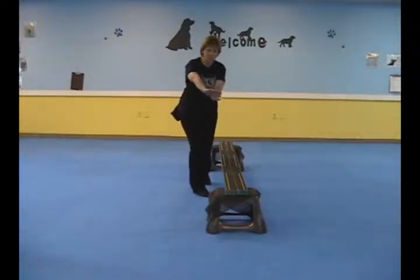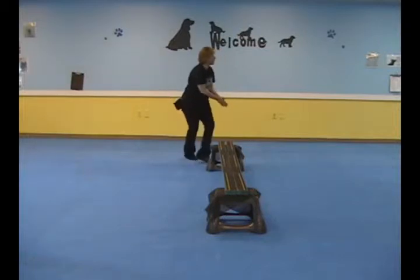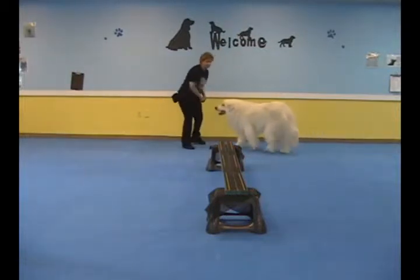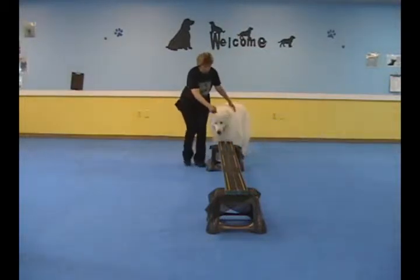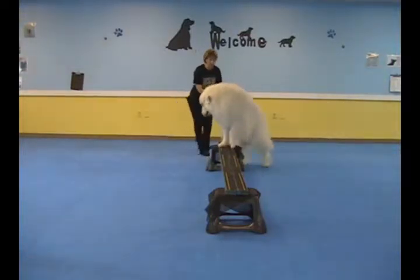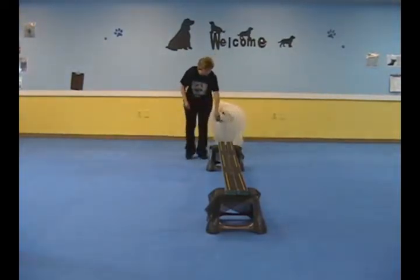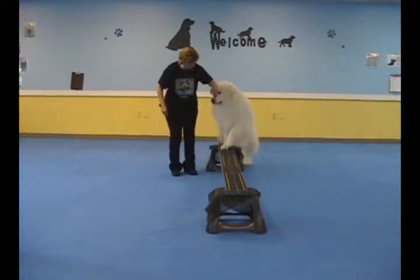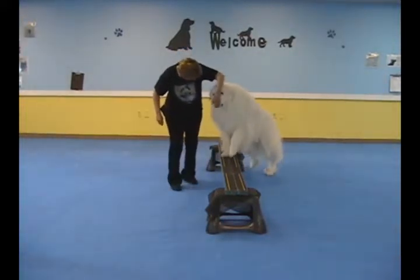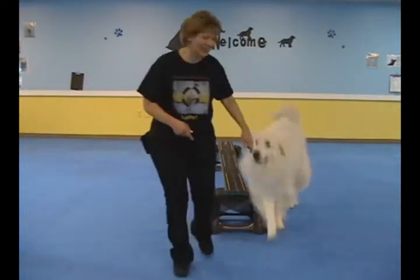Now we're going to see if we can carefully get him all the way across. It's very important to bring your dog on straight. Just let him hang there a minute. Good job. And then off again. Straight on — I'm going to see if I can move him across. Now, if your dog does this crazy thing, we're going to start all over again.